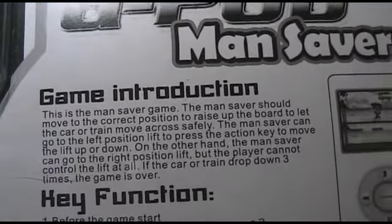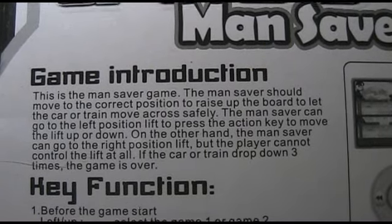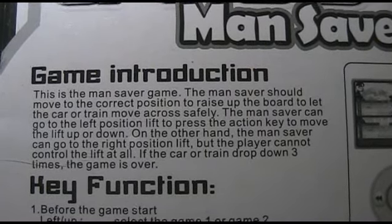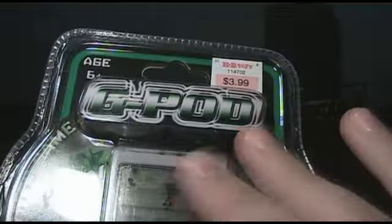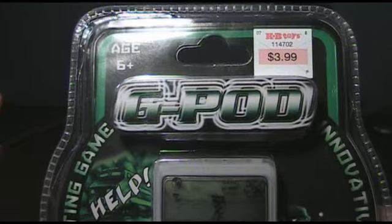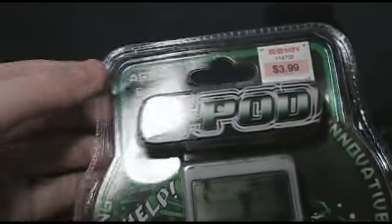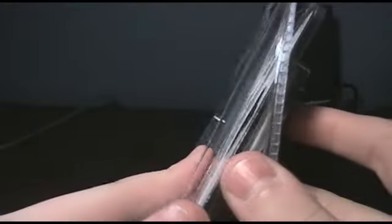Let's look at the back here. This is the Mansaver game. You know what? I'm not even going to read this — pause it if you want to read it. There's the description of the buttons. Now, before I open this up, I'm going to be honest: this is an honest review. I haven't even played with it or anything. All I did was cut it open so it's easier for me to do right here in the video. I swear, I have never played this or even opened it.